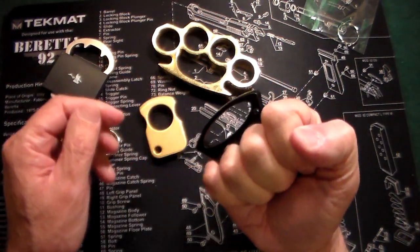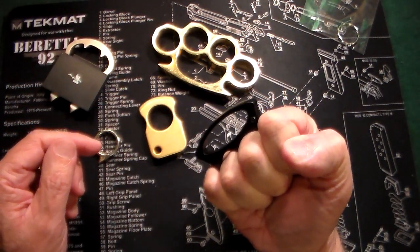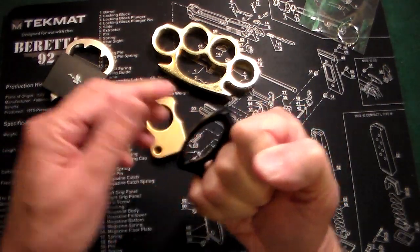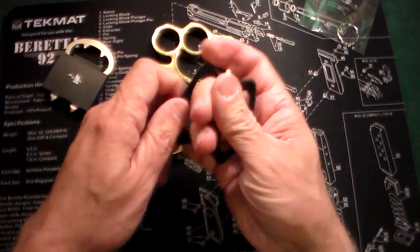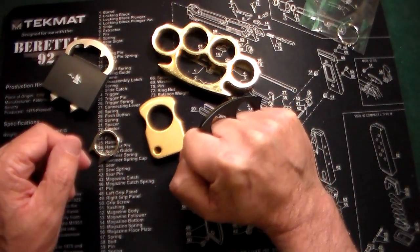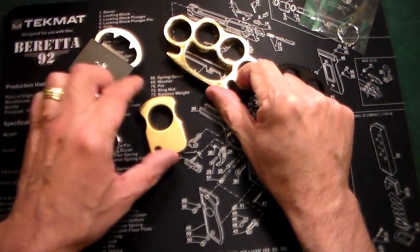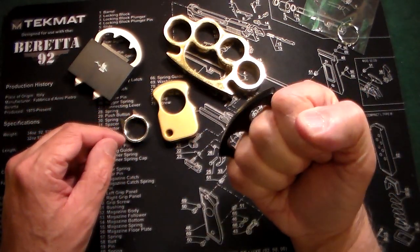And that is the way to carry it. Some people carry it this way — that's the wrong way to carry it. If you carry it that way, you're going to wind up with broken knuckles. The proper way to carry it is like this, with your fingers tucked underneath. It's just adding a little extra wallop. I've tried all these brass knuckles on punching bags at my gym, and I can assure you, they definitely help out.